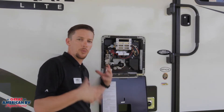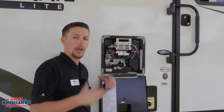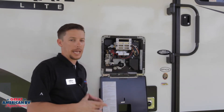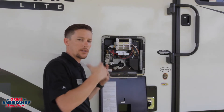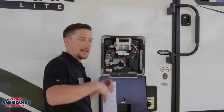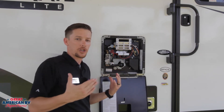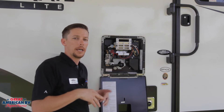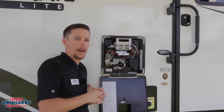For the gas function, we still need that 12 volts for the circuit board to operate and tell that gas function to turn on. Make sure that your gas is filled and on. When you initiate it, you'll hear that ticking noise as it tries to ignite. Now it may cycle two or three times and not ignite — then it's going to go into a fault function and it's not going to try to ignite again until you turn that switch off and turn it back on.